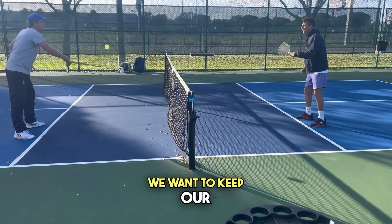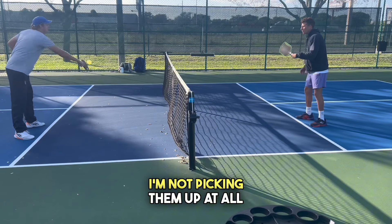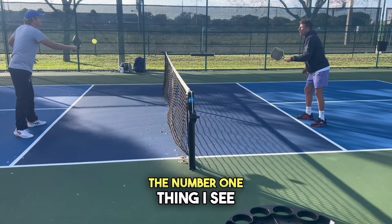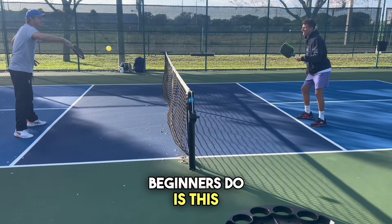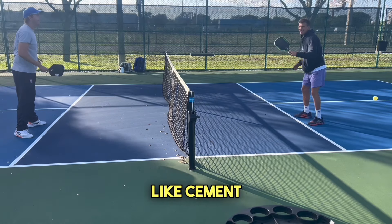Moving on to volleys. We want to keep our feet completely still — look at my feet, I'm not picking them up at all. The number one thing I see beginners do is try to move around with it. Keep your feet like cement.